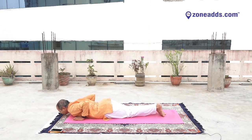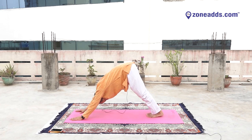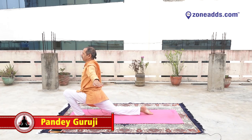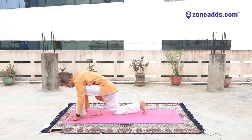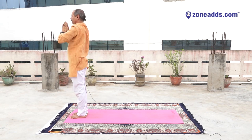Shashankasana. Inhale. Raise shoulders. Urdhva Mukha Svanasana. Adho Mukha Svanasana. Ashwa Sanchalanasana. Virabhadrasana. Anjaneyasana. Yes. Padahastasana. Urdhva Hastasana, Ardha Chandrasana. And Namaskarasana.